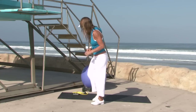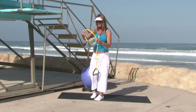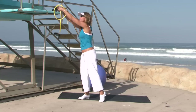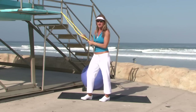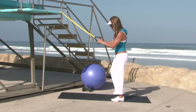Today we're going to use a couple of pieces of equipment. We're going to start with the exercise band. The band can be placed up on something like a lifeguard tower, but you can use just about anything — a door handle, any kind of pole or freestanding object that you won't be able to pull out of place.